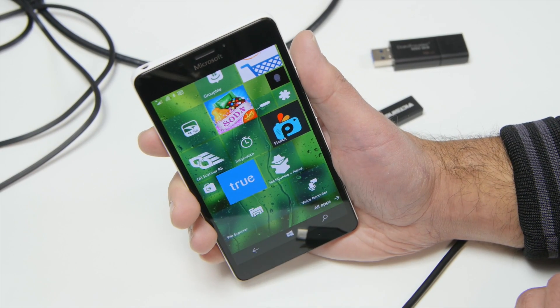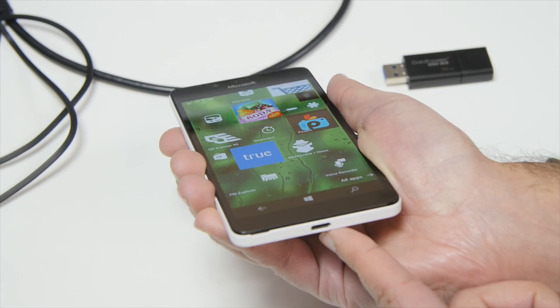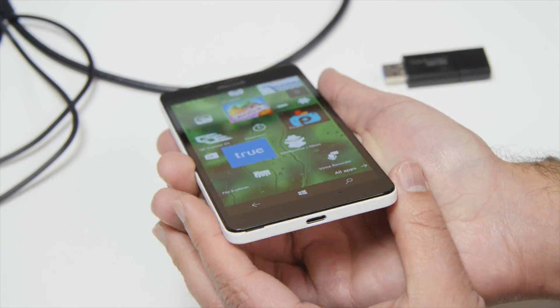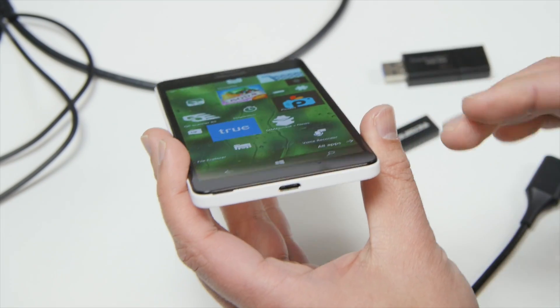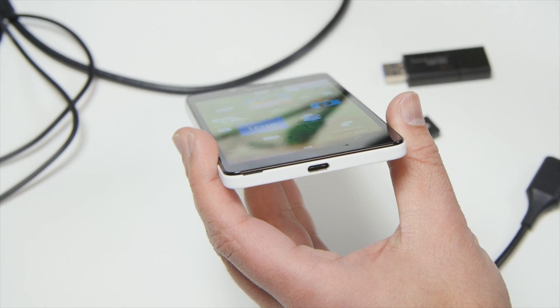This does support USB OTG, meaning through the Type-C connector here at the bottom you can plug stuff in. Now there aren't a lot of USB Type-C devices out there yet, but there will be in the future.